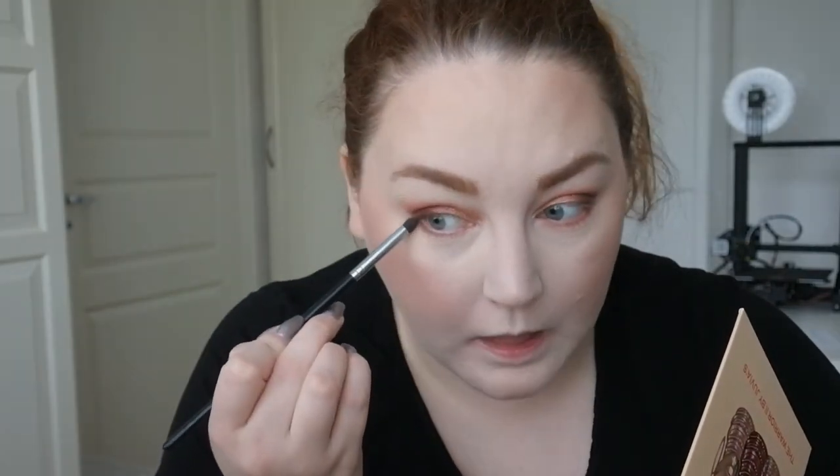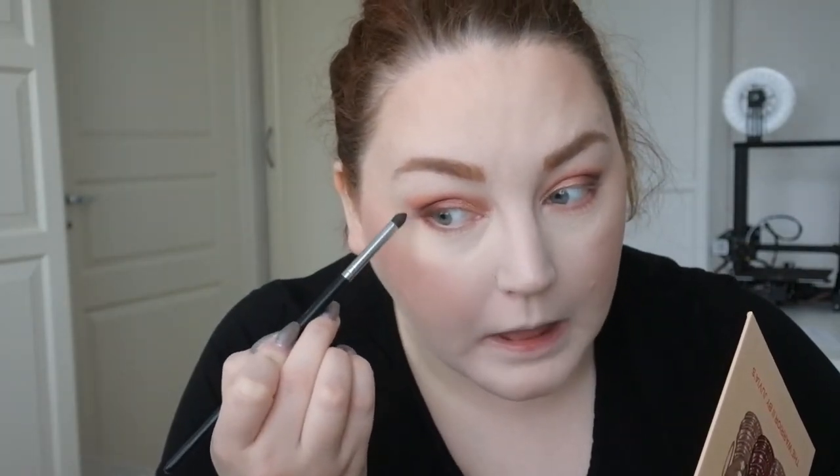Let's finish off the eyes. I'm going to take my Brow Wiz from Anastasia in Strawburn and add a little bit. Going back to the Juvia's Place palette, I'm going to take the first shade, the reddish brown, and sweep that across my lower lash line, then deepen it up with the brown on the outer parts.